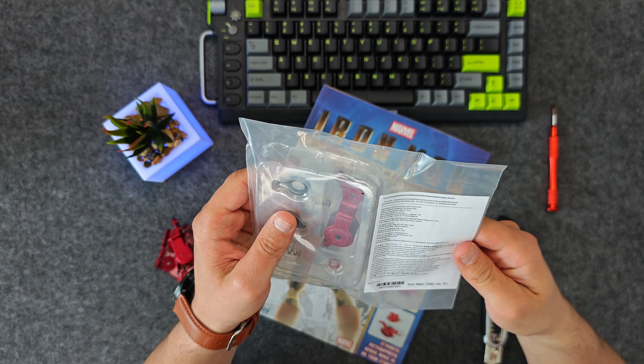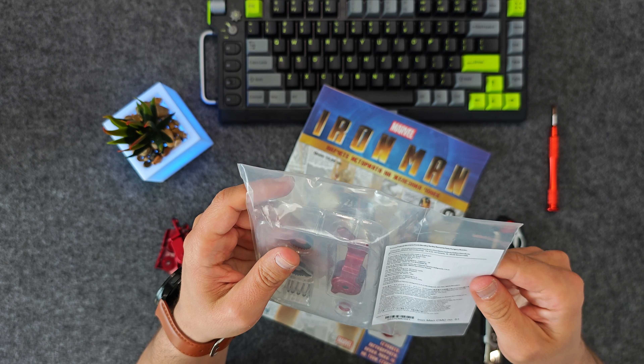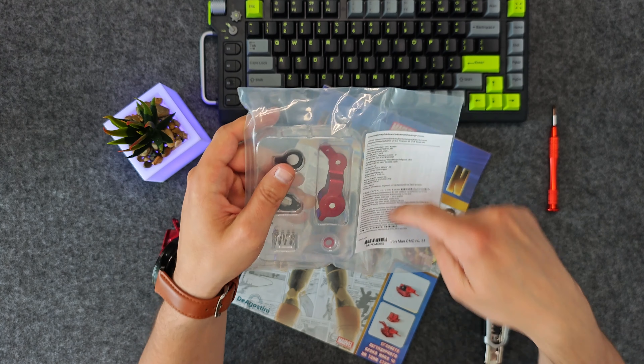So we have some sort of a sticker here which I've never seen before. There's a bunch of information about the publisher and the distributor of the magazine, but that's it — the first time I see this.